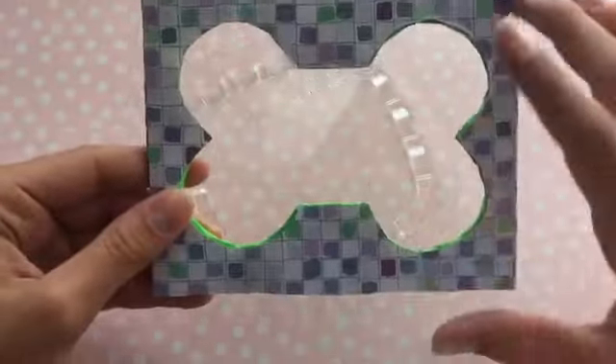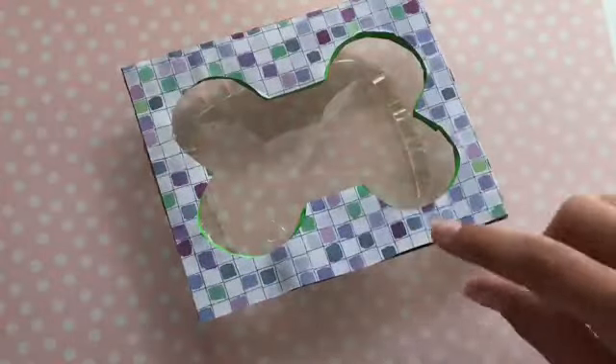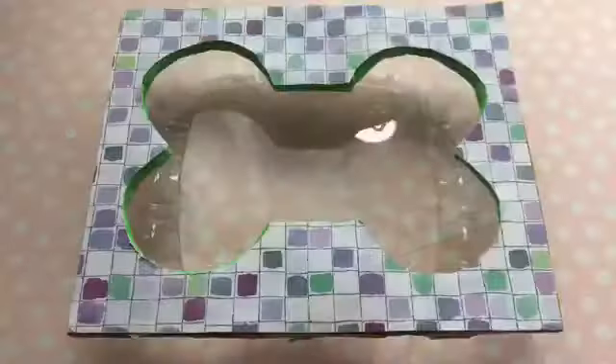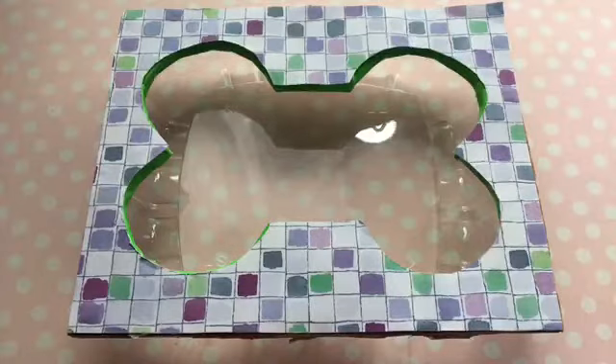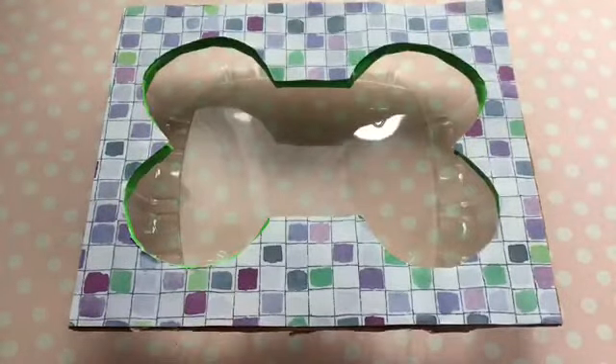Then I just glued this on and I'm going to hot glue it onto the container. Now that we have this done, I'm just going to use some mod podge over the paper so that way if it gets a little bit of water on it, it's not that big of a deal.